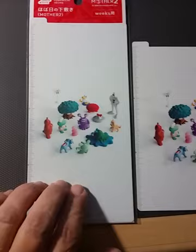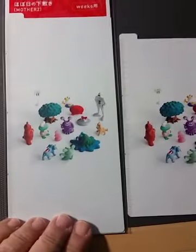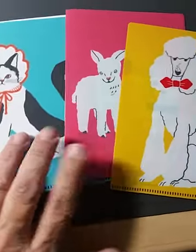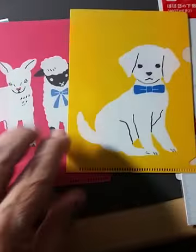Here are the Mother 2 weeks pencil board and the A6 pencil board, and here are the A5 or A6 folder set, and here's the other side of them.